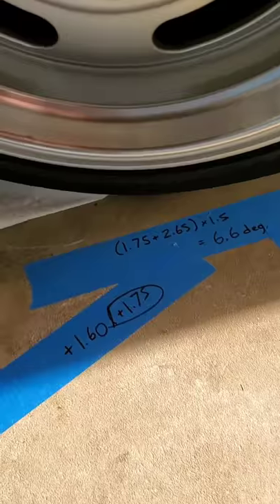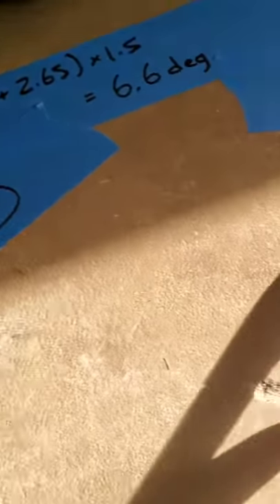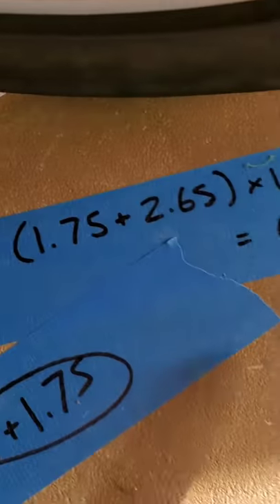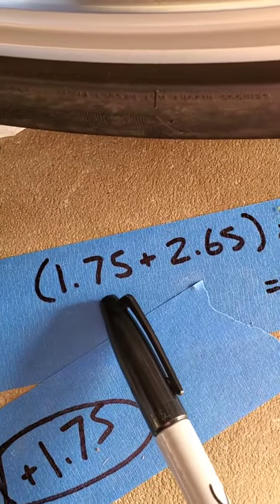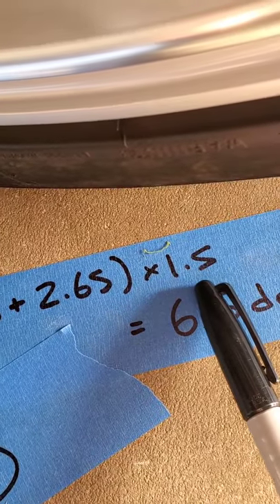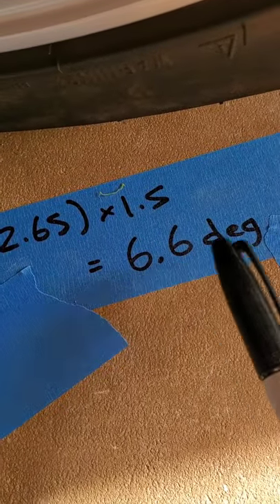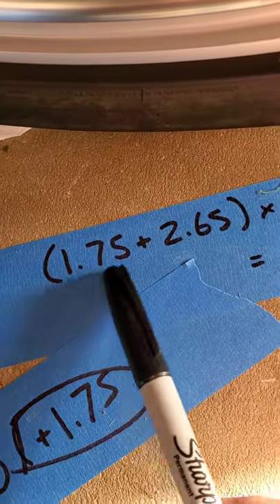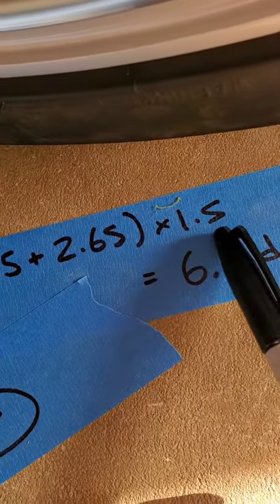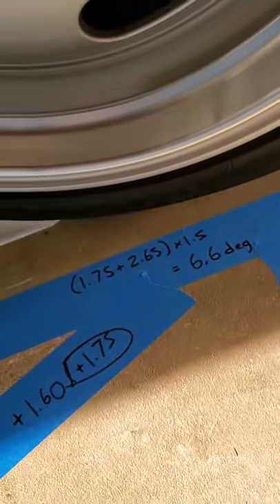To calculate caster, I take the first measurement — I'll go with 1.75 — and the second measurement of 2.65. Since one was negative, I add the two together, then multiply by 1.5 because of the geometry involved. That gives me 6.6 degrees of caster: 1.75 positive plus 2.65 negative, multiplied by 1.5, equals 6.6 degrees of caster on this side.